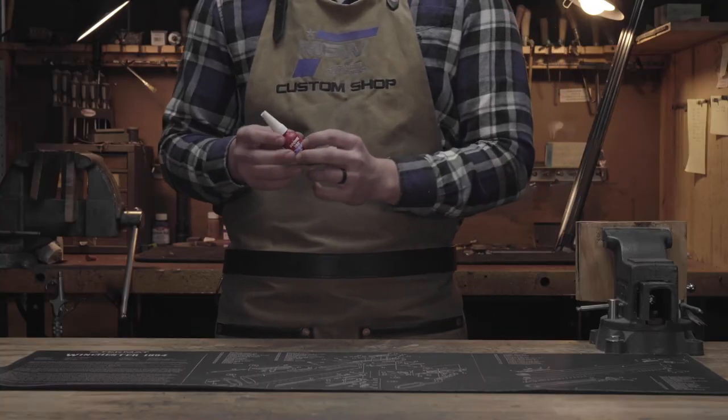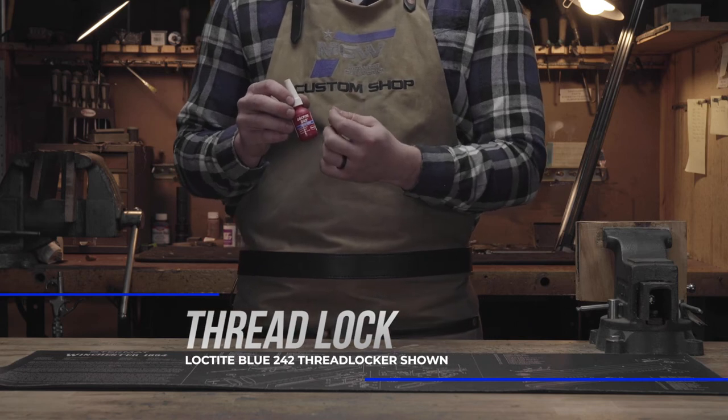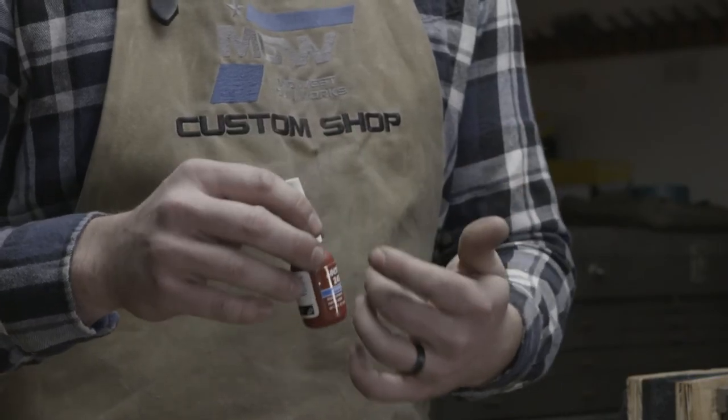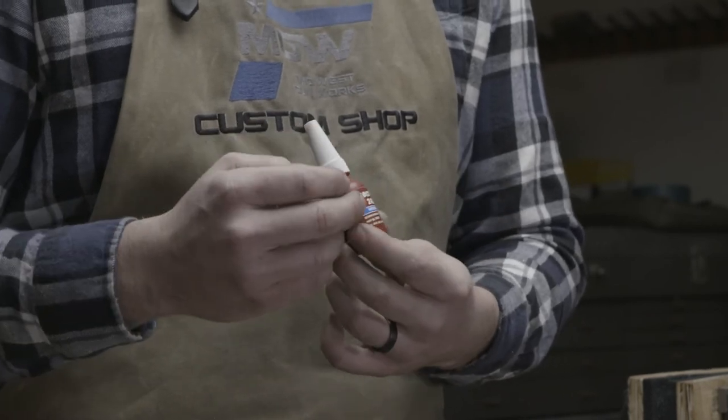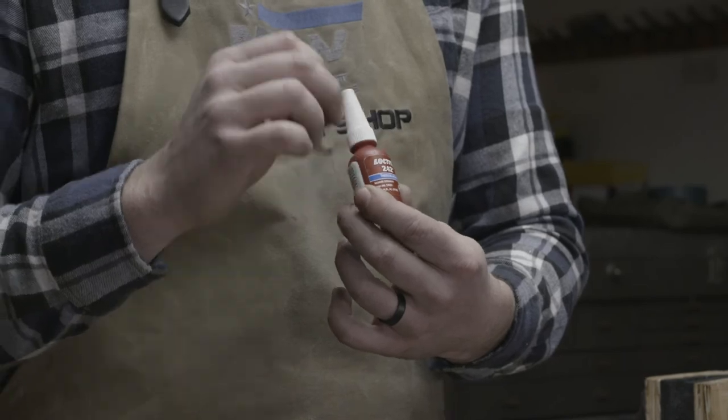Finally, the last thing is blue Loctite. The blue Loctite is good on screws because it keeps the thread lock in but doesn't make it so you can't pull them back out. When using thread lock, you want to be very liberal in what you use and how much you use.